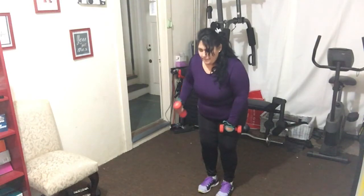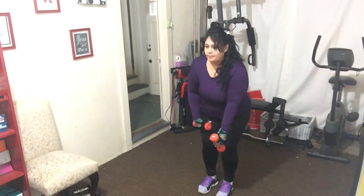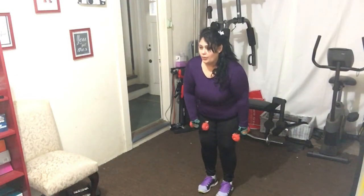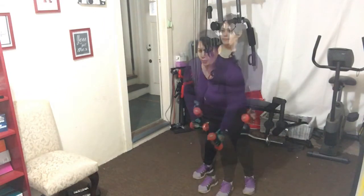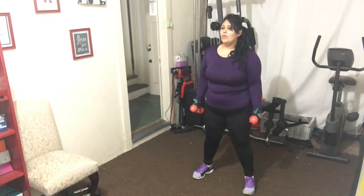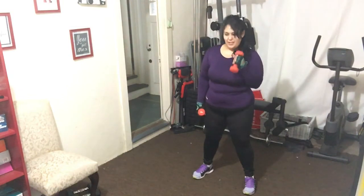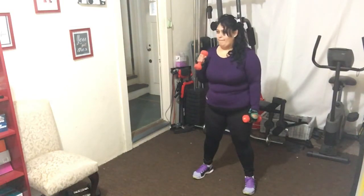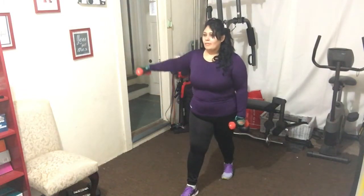Bring that right hand right here - you know we've got to do the left side. Put it out here, abs in tight, you're ready to work. Let's go for eight: eight, seven - up, down - shoulders are back, chest is up, abs nice and tight, squeeze at the top. Four more, four, three, two more, oh yeah. Let's get back again - same thing - back down two more. Once we establish form, you're ready to go.